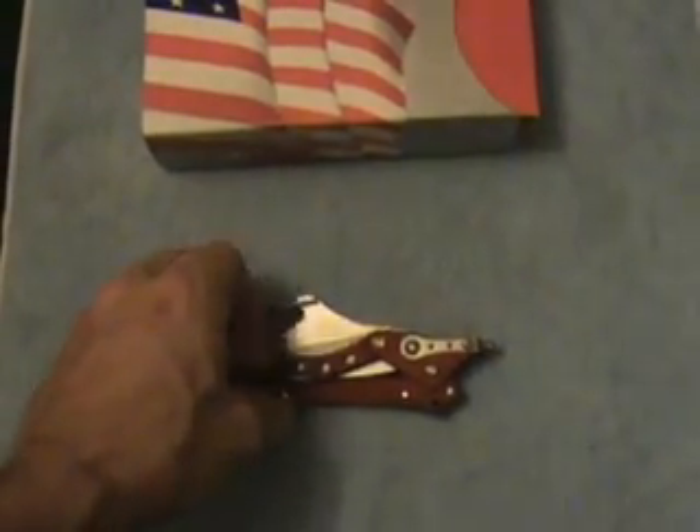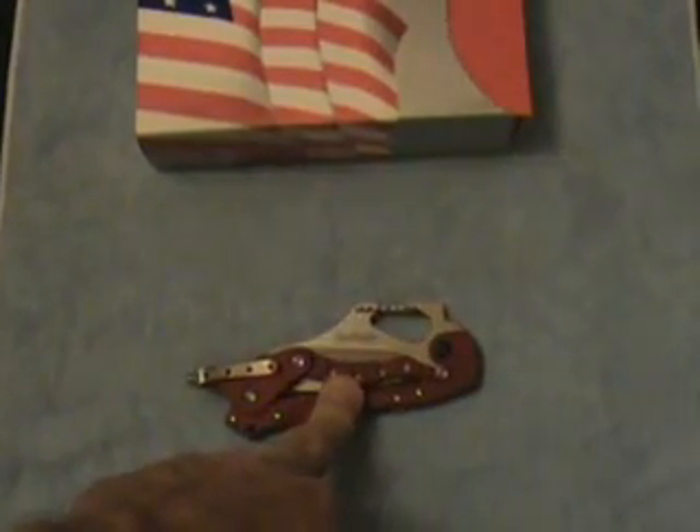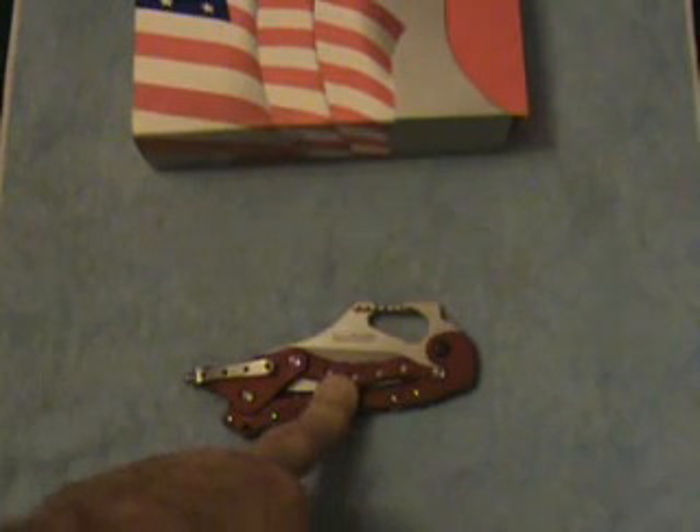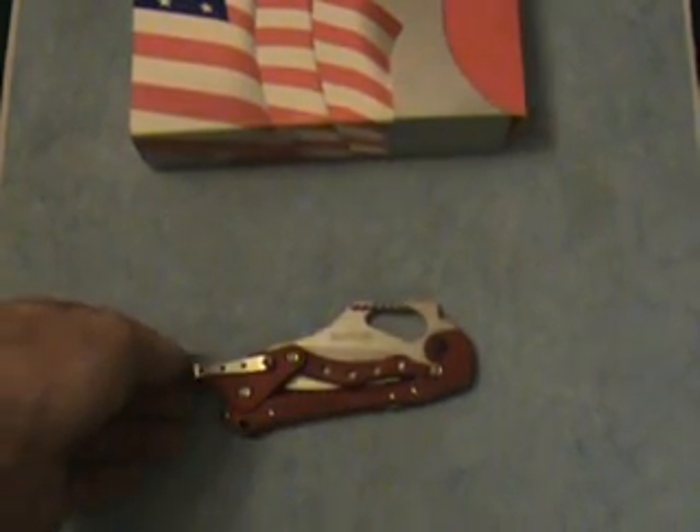It's got a carabiner clip. It's a Sandvik steel — 13C26 — and it's a USA-made knife.